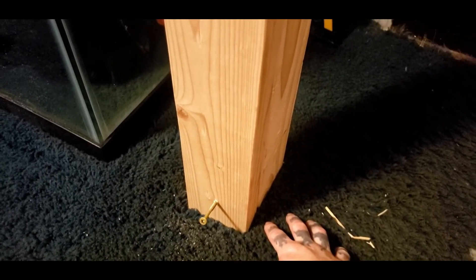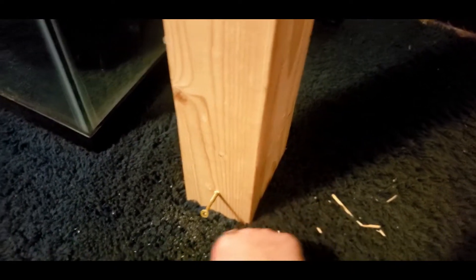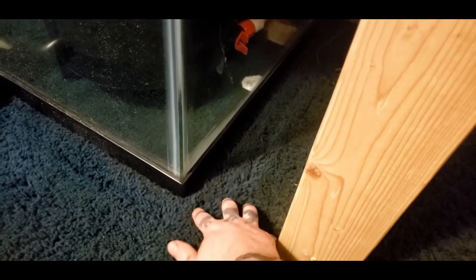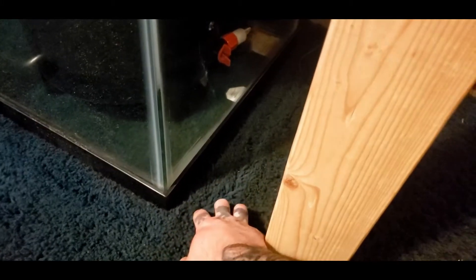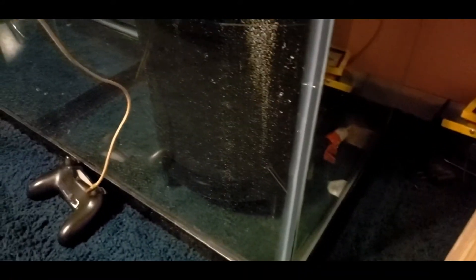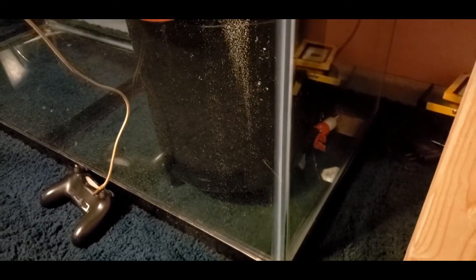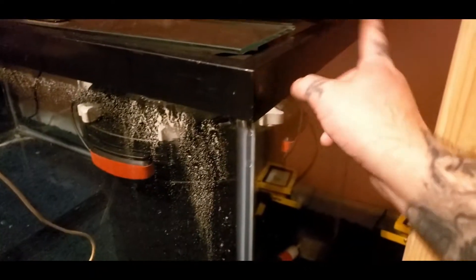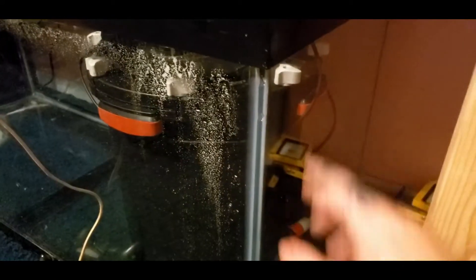I'm making a mess — I need to vacuum this anyway. I might actually put hardwood underneath this. I got enough bamboo hardwood left over from remodeling my house. I can cut this carpet out to keep water from getting on it and causing mildew and smell. Then I'll probably paint the back of the tank.